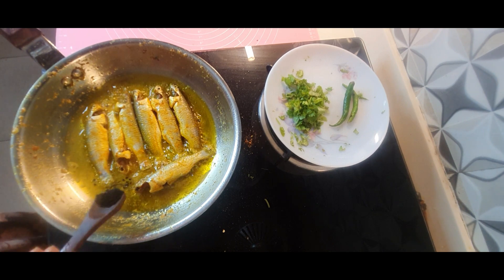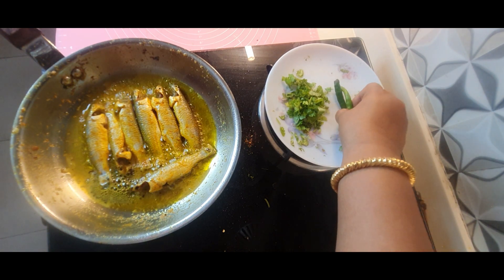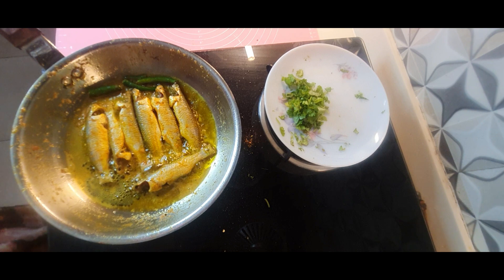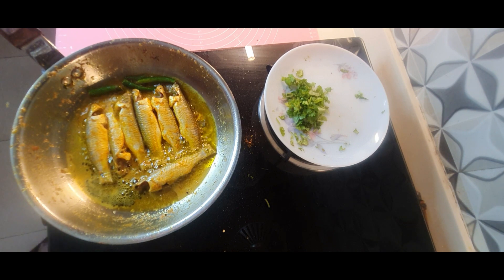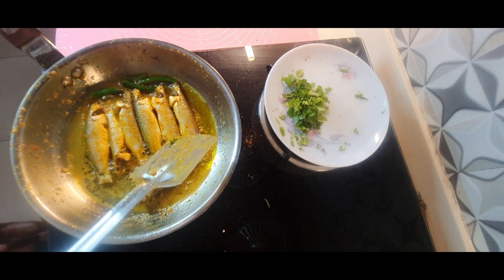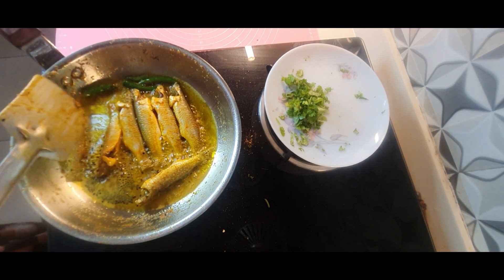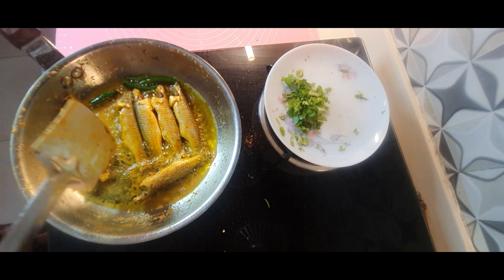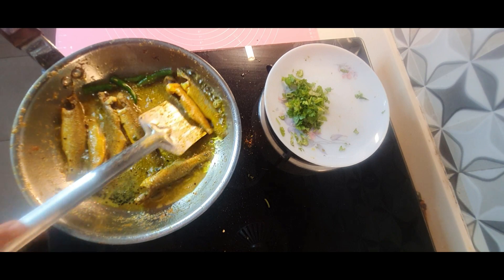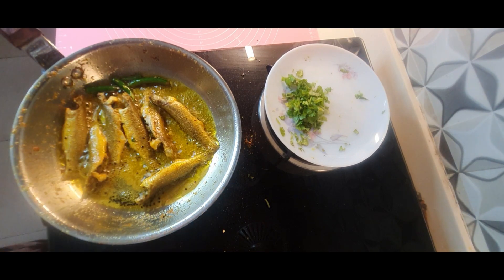I have arranged all the fish together and I will be adding kalo jire — the nigella seeds or onion seeds — and two or three slit green chilies. You can add the green chilies according to your taste; if you can handle more heat, you can add more. Now I'm going to turn them very carefully. Be very careful with the fish, do not hurry — they are very soft, very delicate, and must be handled carefully.